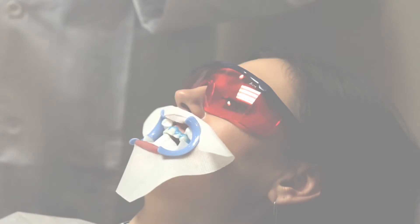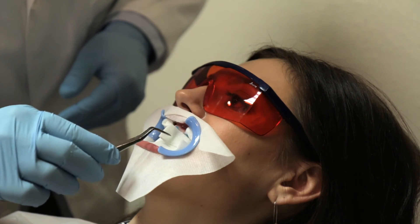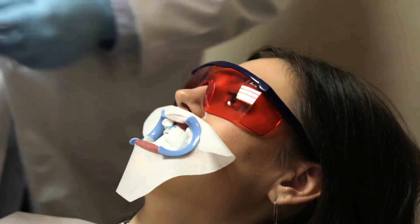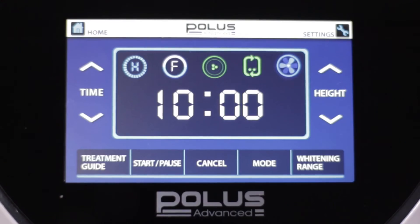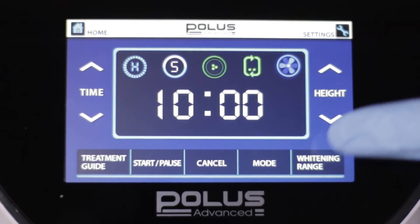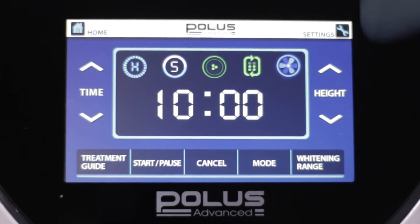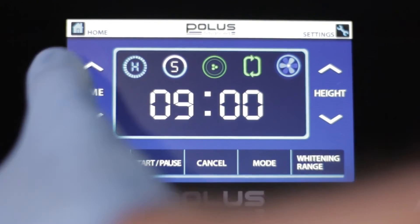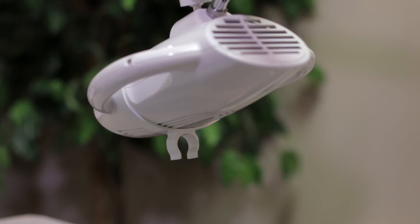Apply damp gauze to the surrounding teeth that are not being whitened in order to keep the tooth enamel hydrated during the treatment. Press whitening range on the Polis Advanced display screen and choose the single whitening option on the TUI panel. Adjust the treatment time to the desired number of minutes; the recommended treatment time for most cases is 10 to 12 minutes.